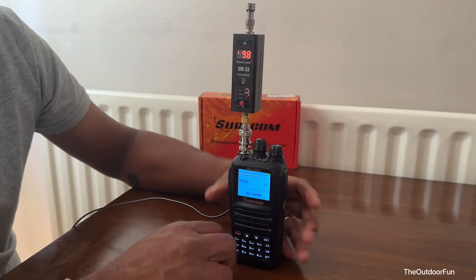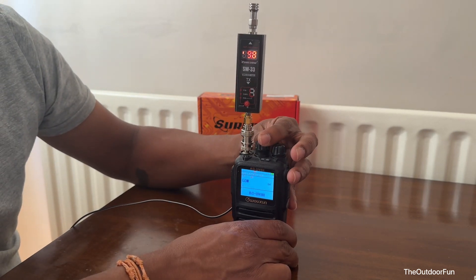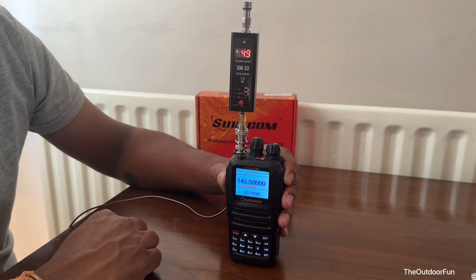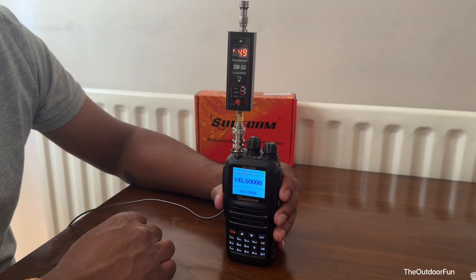Now let's go to transmit power and set it to medium. It's about 4.9 — nearly 5 watts on medium power.